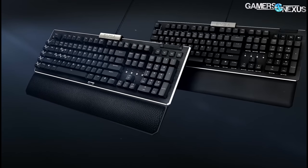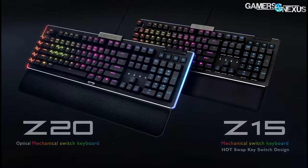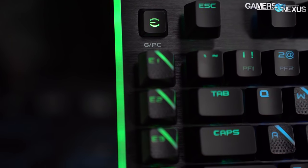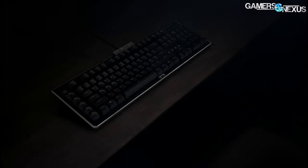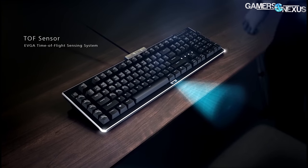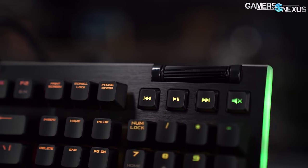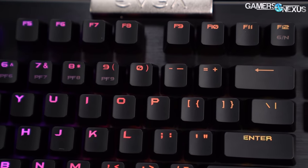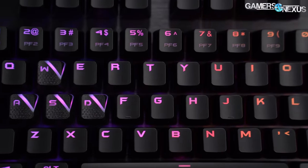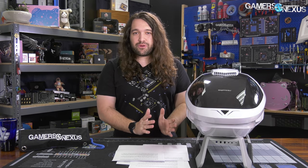Before that, this video is brought to you by EVGA's new keyboards. EVGA's new Z20 and Z15 RGB optical mechanical gaming keyboards have abundant RGB LEDs and programmable macro keys on the left side of the keyboard. They also have a sensor to detect and turn on the LEDs when you're in front of the keyboard and turn them off when distant, offering a unique feature. The keyboard claims a 0.5 millisecond response time and 100 million keystroke lifespan. Learn more at the link in the description below.